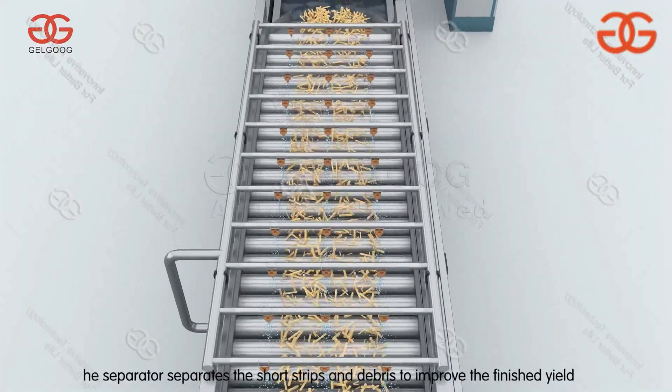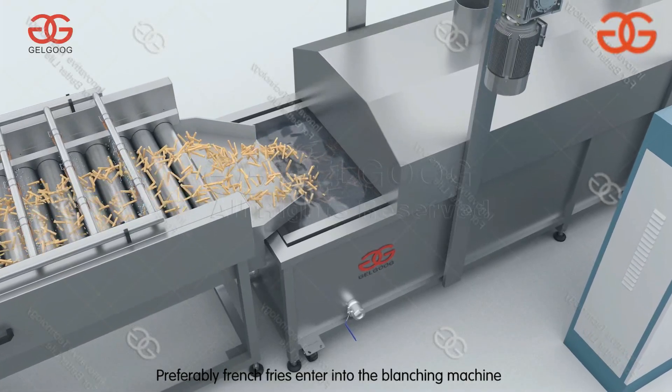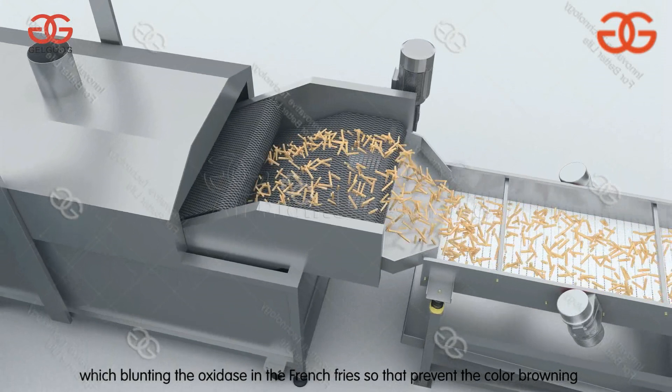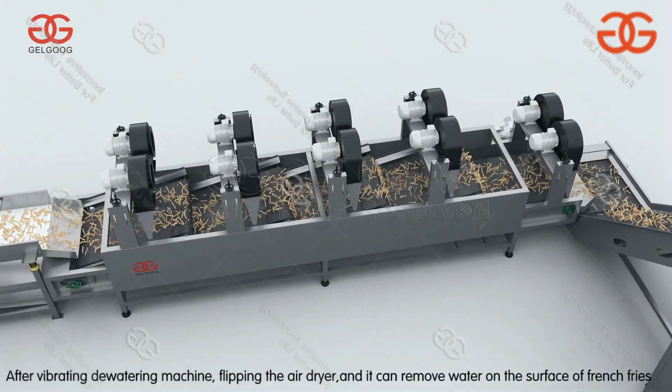A separator removes short strips and debris to improve the finished yield. Preferred french fries enter into the blanching machine, which deactivates the oxidase in the french fries to prevent color browning.